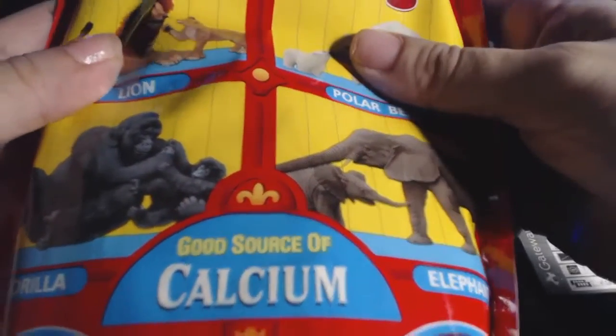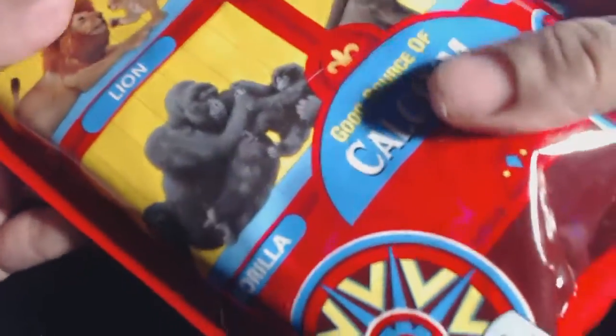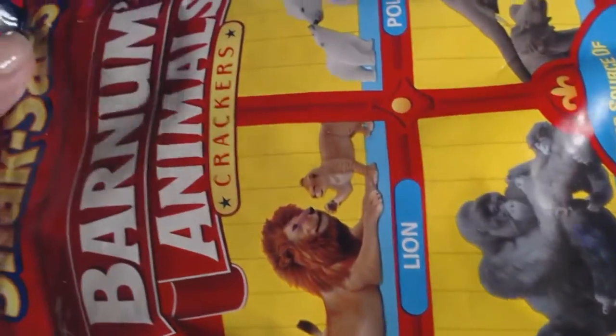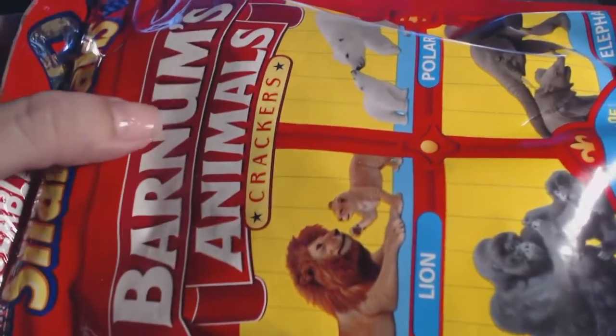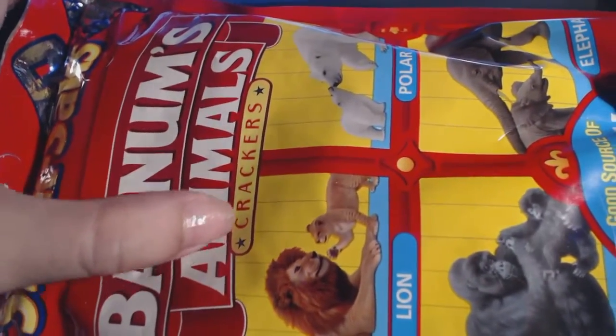Hi guys. So this is another installment of my taste testing cookies, and today I am taste testing Barnum's animal crackers.